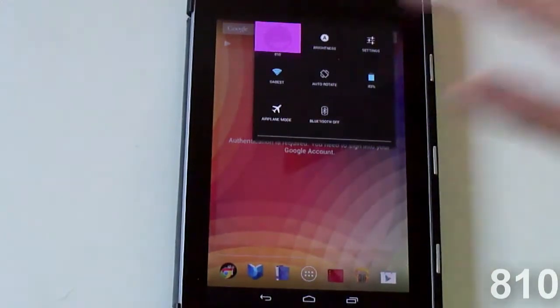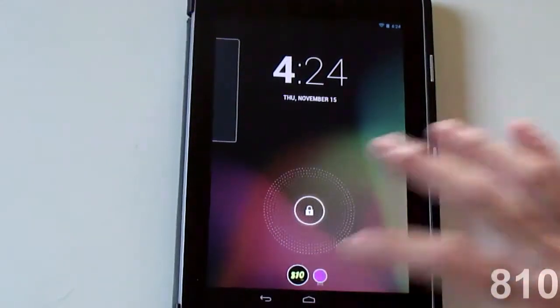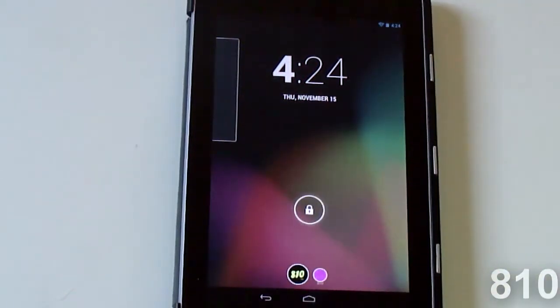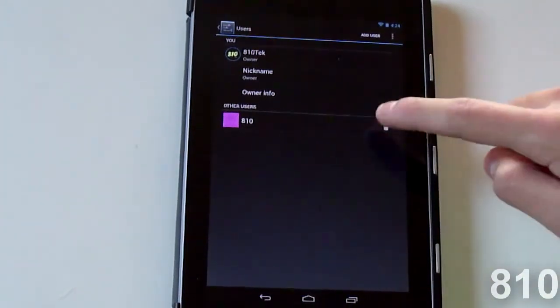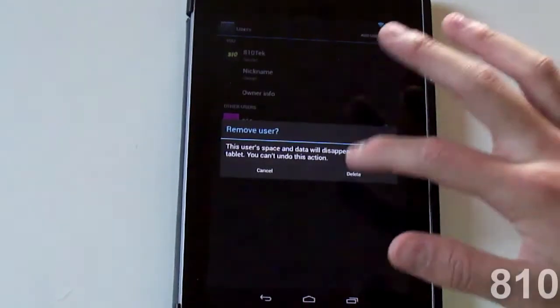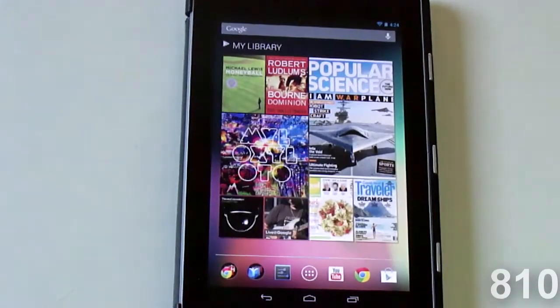To switch between users, just click on the user icon and you can switch between users — it's pretty easy. I don't believe there's any password protection, so if that bothers you keep that in mind. If you go back to the owner account, you can just delete the other user from there.